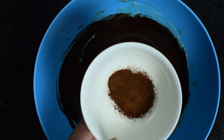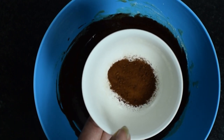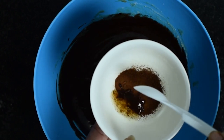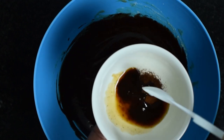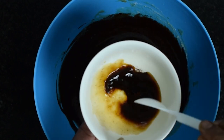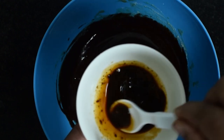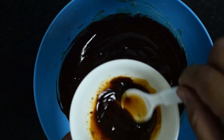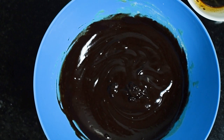In a separate bowl, take instant coffee powder and add around 2 tsp of hot water to dissolve the coffee, then keep it aside — we will add it to our batter later. If you don't have instant coffee or prefer coffee decoction, you can use 1 tbsp of coffee decoction as well. I am not using any artificial essence, so this coffee will add that flavor to our brownies.